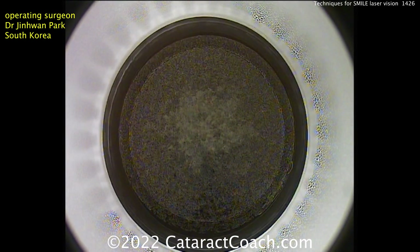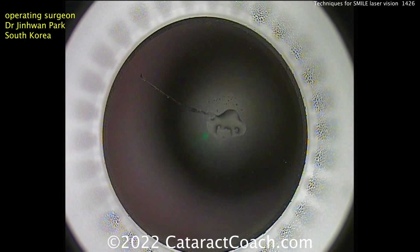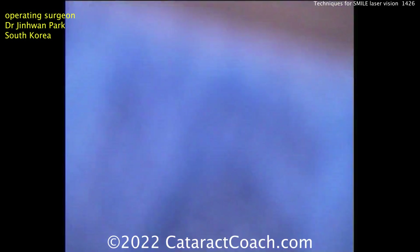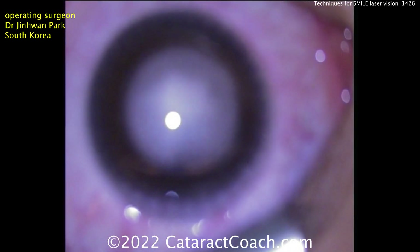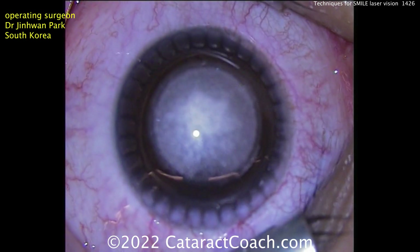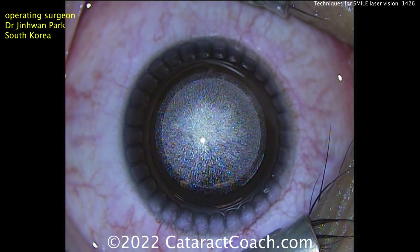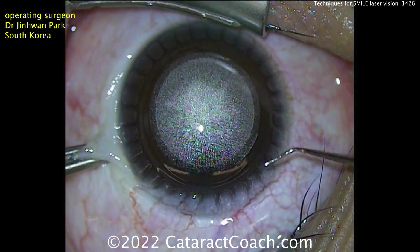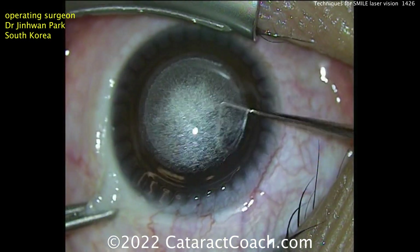Different countries have different energy levels approved for use and different side cut sizes. In the U.S. the side cut is a lot larger than in South Korea where Dr. Park is, but you'll still learn the technique here. Now the question is: do you prefer LASIK or do you prefer SMILE? You as a surgeon should have everything in your armamentarium — the more you have, the better. I want to have all the options and all the tools available.